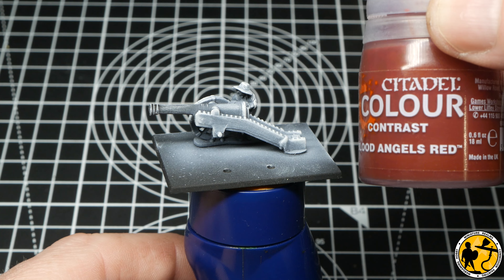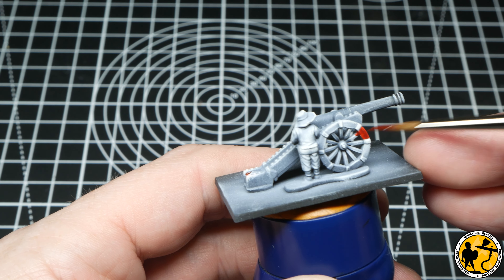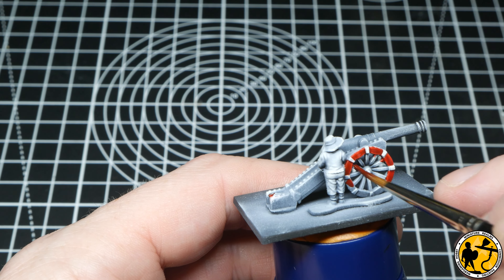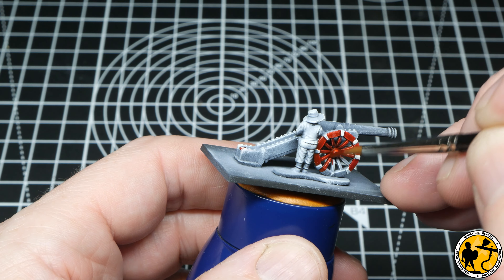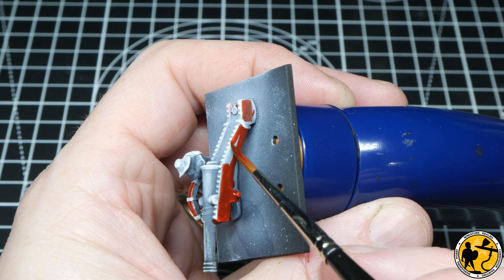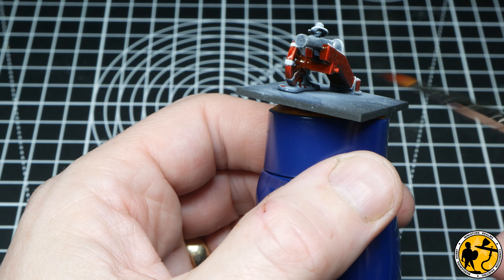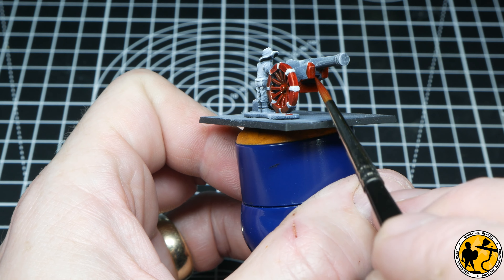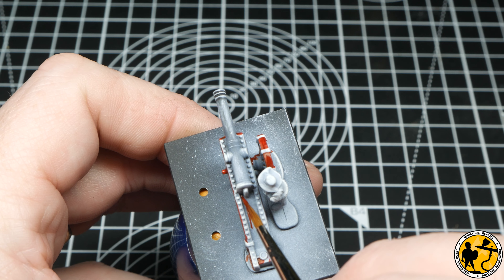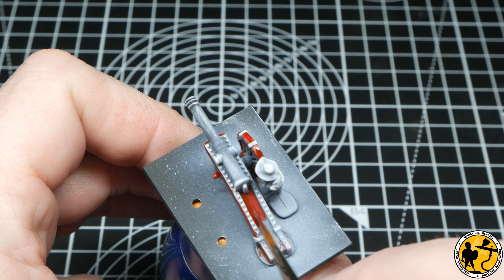First up I'm using Contrast Blood Angels Red to paint the carriage part of the larger Seika gun. I'm taking my time to only get the red where I want it — I can touch up with white or grey paint afterwards, so it's not a major issue, but I'll try to be as neat as I can. The effort you put into the pre-highlight really shows its benefits when applying these thin glaze paints: you get that natural highlight and shadow, and if you go over it too much with different colours you lose that effect.